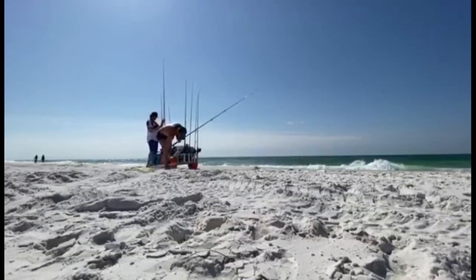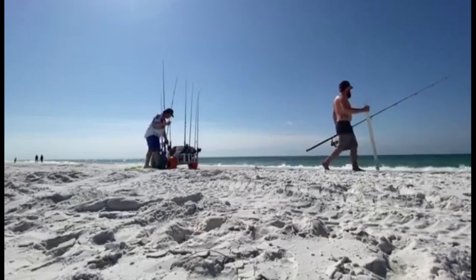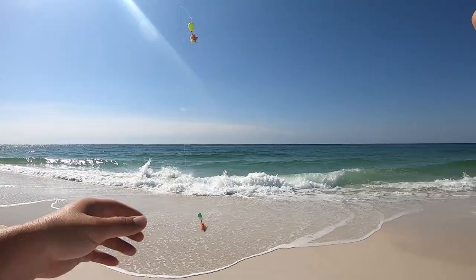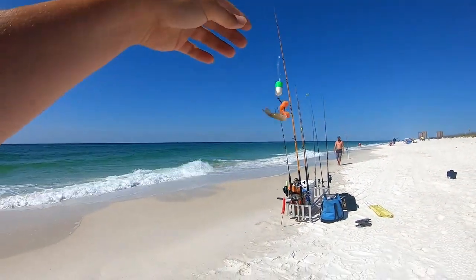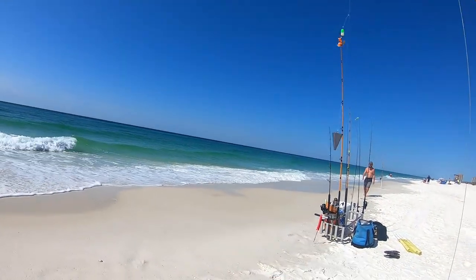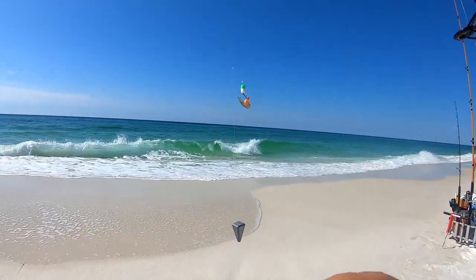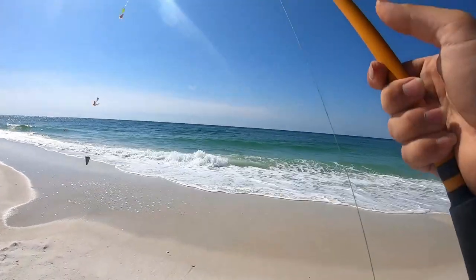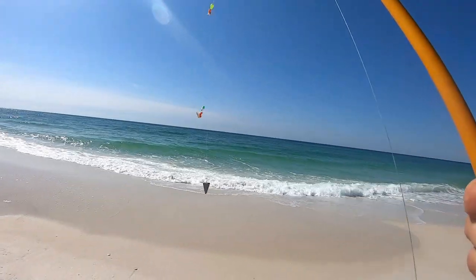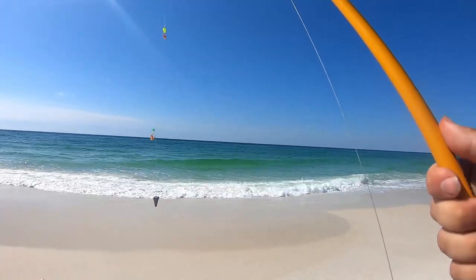All right, first one — we're rigging up here. I'm rigging up trying to catch a pompano, but I really want to get a ladyfish because I want to get the big hooks on some big baits to see if we can't catch something a little bit bigger than pompano like we have been. So we go ahead and cast this big boy out.